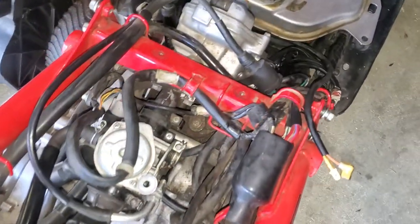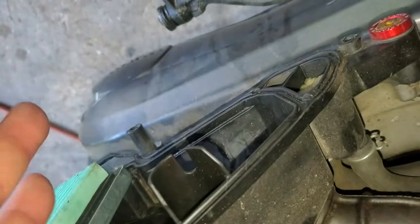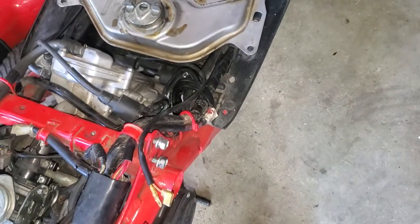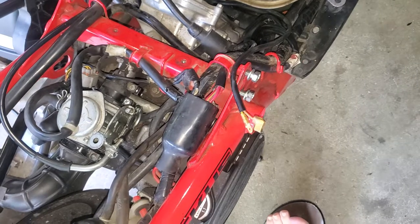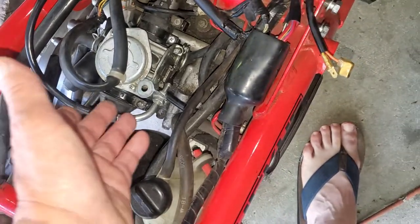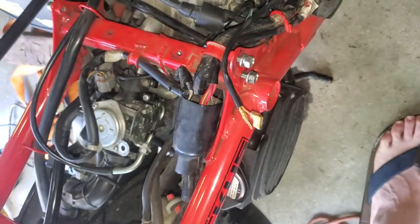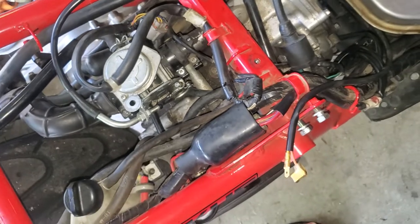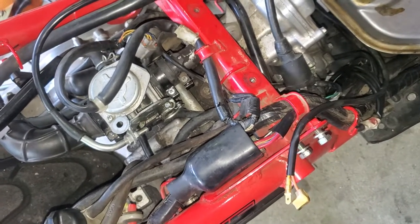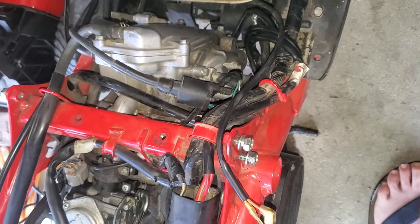Then I took off the air cleaner cover, because it wasn't popping or anything even when I got it to crank over. Once I took off the air cleaner cover, I sprayed a little starter fluid in there and it would run just long enough to burn off the starter fluid. So it's either a fuel delivery issue, or if it's only got 30 PSI, it's got to be some kind of lack of compression — getting by somewhere, valves out of adjustment, I don't know.